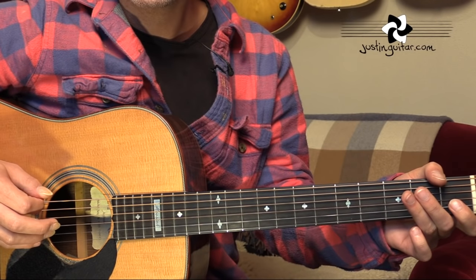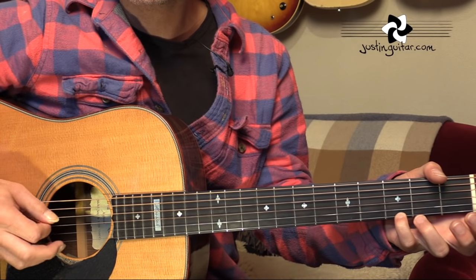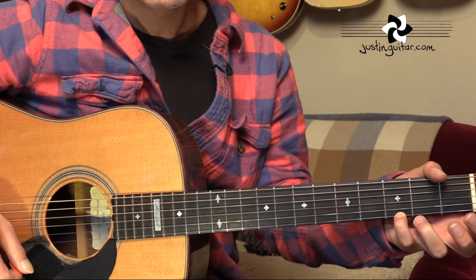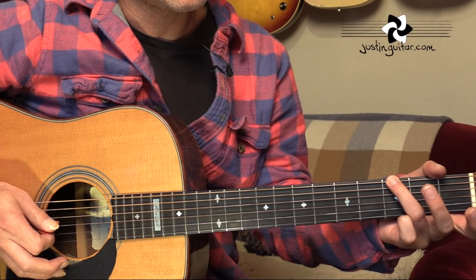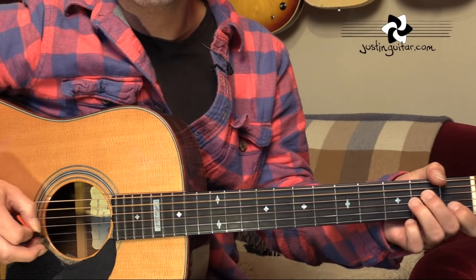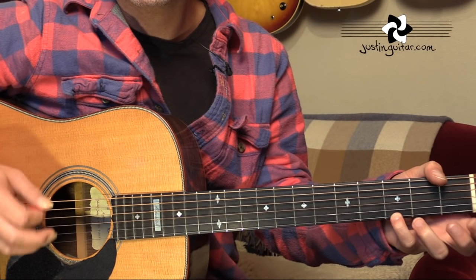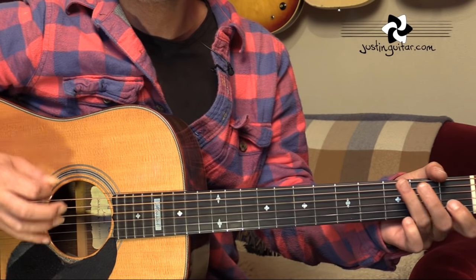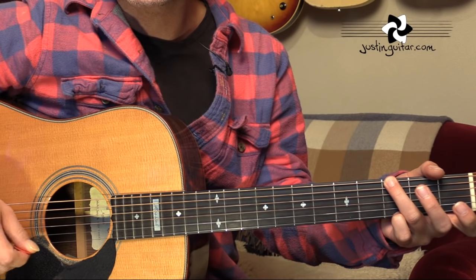At that point, where he's hit that open D, the harmony's really moving to a G chord. Sometimes you'll find that Neil's just playing the thinnest four strings of a G chord there, with his little finger on the thinnest string at the third fret. Other times he's putting down a whole G chord, using the third finger on the bass note as well. So he's adding in that bass note on beat one for the G.